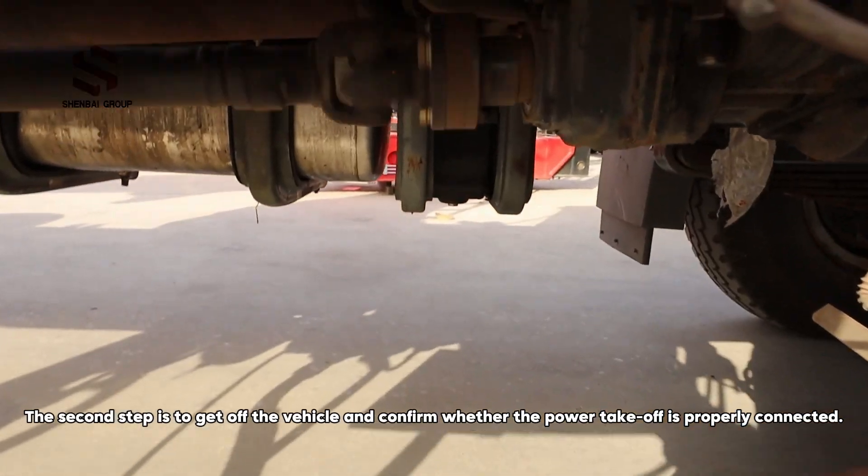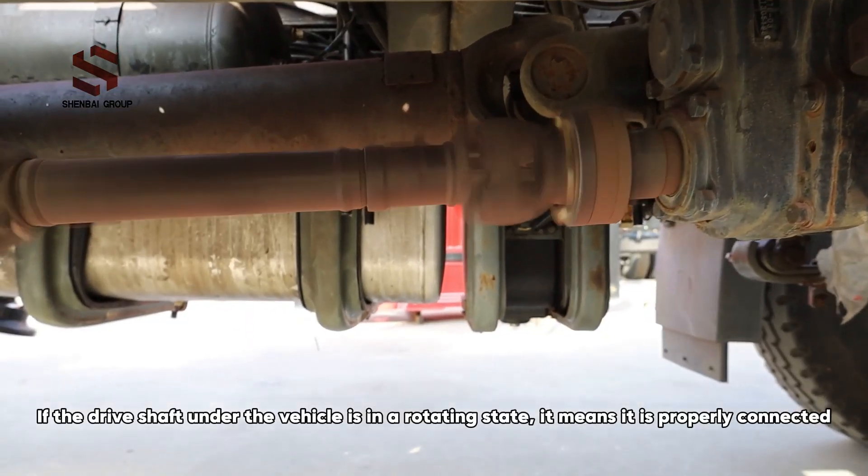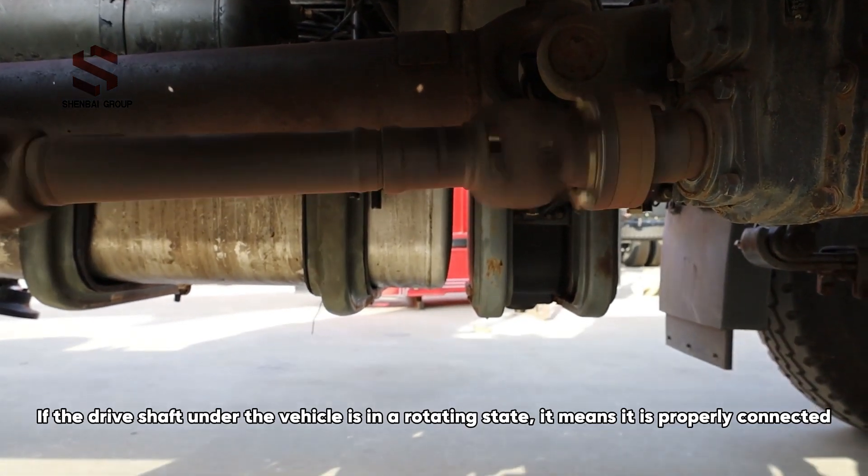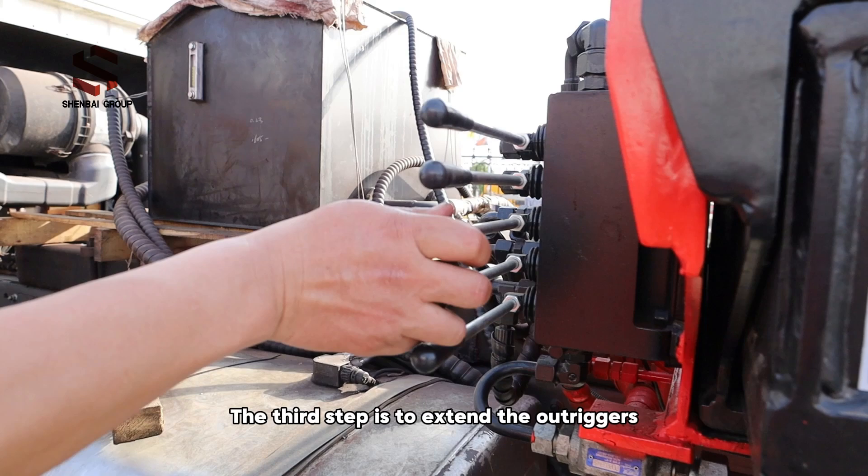The second step is to get off the vehicle and confirm whether the power takeoff is properly connected. If the drive shaft under the vehicle is in a rotating state, it means it is properly connected.